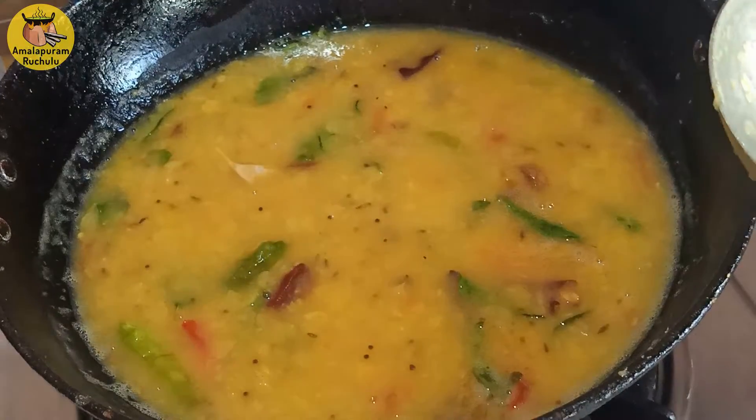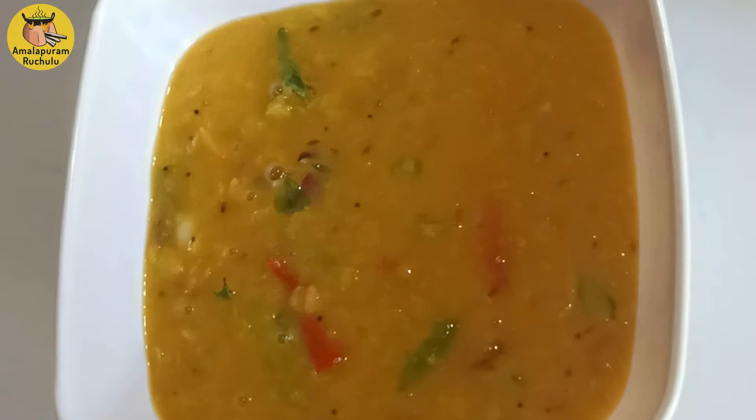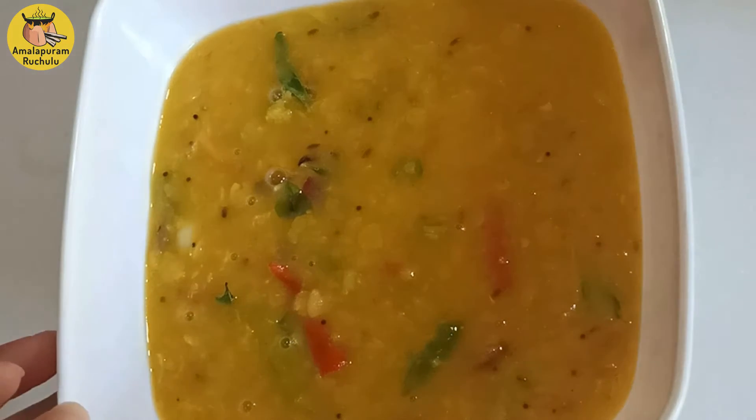We will dish out. I am done with this recipe today. If you like this, please like and share your recipe.